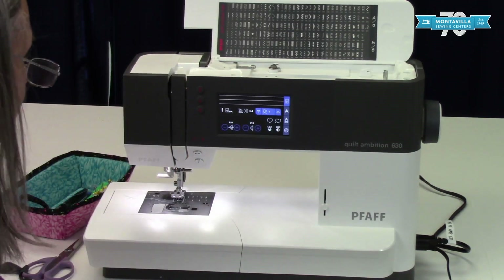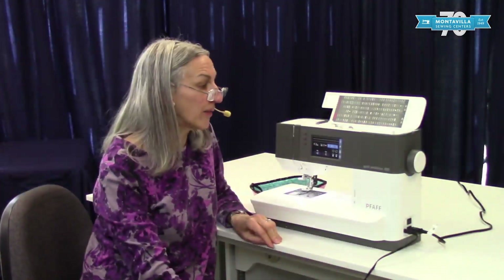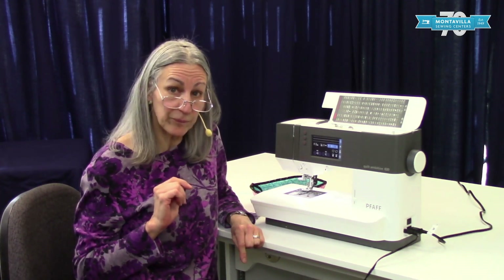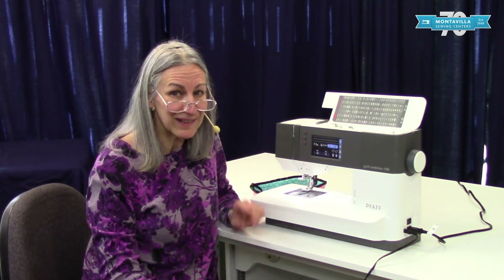That is basic threading on your Pfaff Ambition 630. If you enjoyed this video and it was helpful, give us a thumbs up, and if you have comments or questions you can leave those below. We have lots of other videos on this machine and other machines here at Montevilla, so stay tuned, keep watching, happy sewing, see you later, bye!